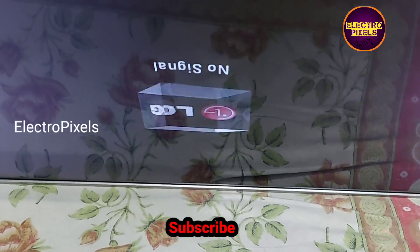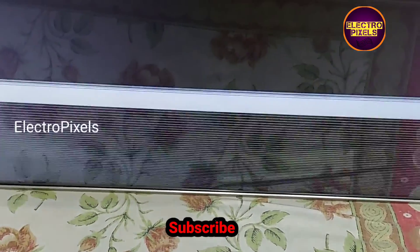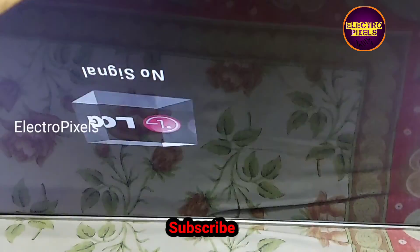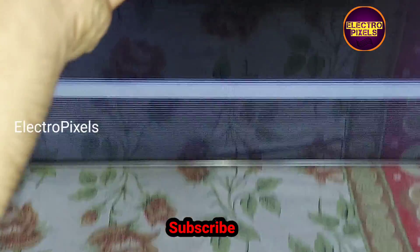After turning on the TV, after a few seconds the TV starts showing vertical and horizontal lines on the screen. It also shows a double image. As mentioned earlier, these types of complaints are mainly due to internal shorting inside the glass panel.